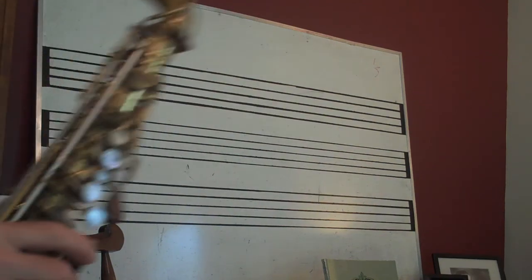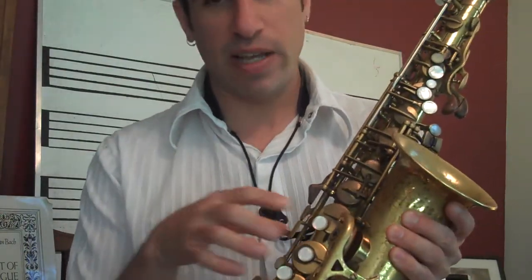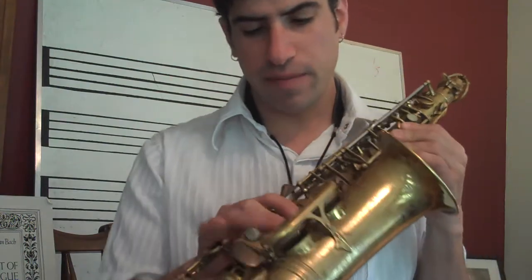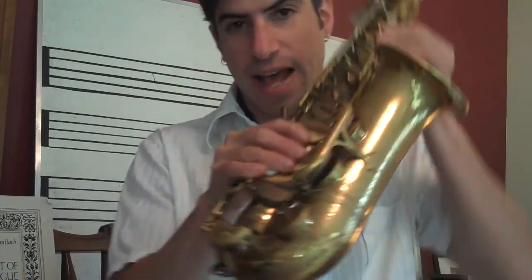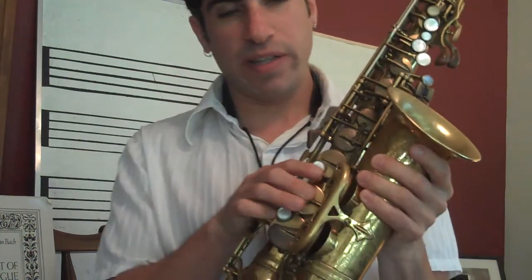Today I want to share an idea about intonating old saxophones. A lot of times these old horns don't play in tune, especially playing D with the octave key, E, and E flat. A lot of these notes seem to play really sharp.